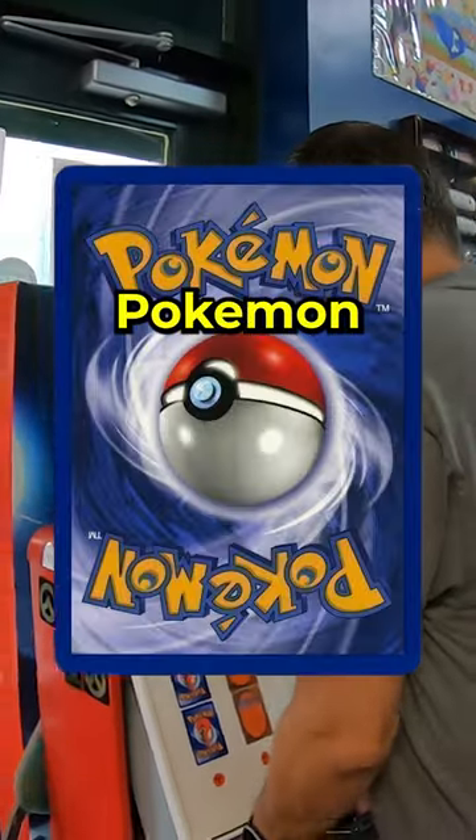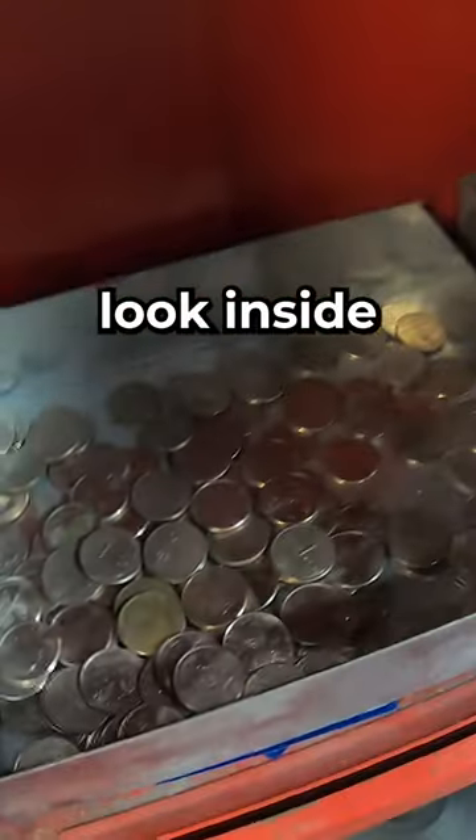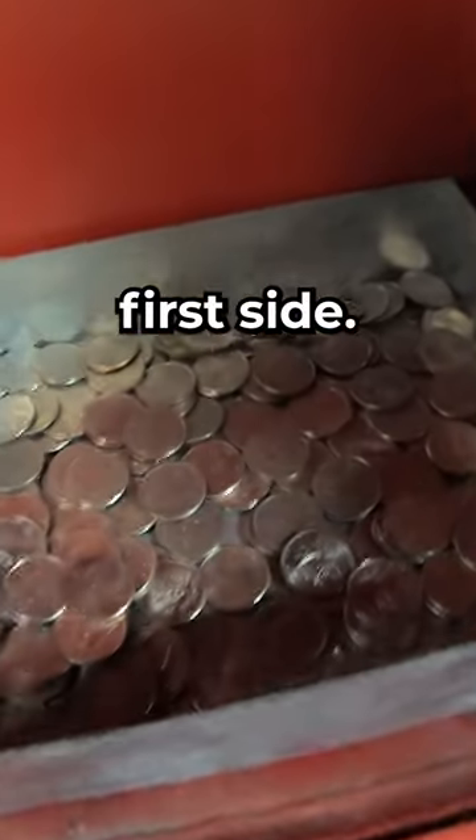It's time to check in on our Pokémon trading card vending machine to see just how much money it made. Taking a look inside on the first side, there's plenty of quarters in there. The second side has even more quarters than the first side.